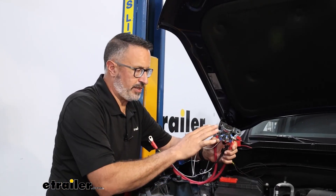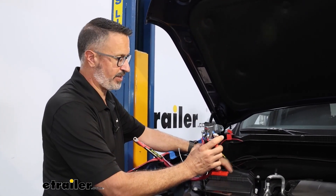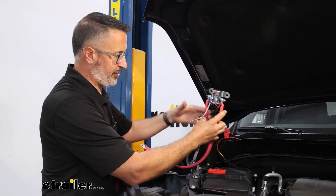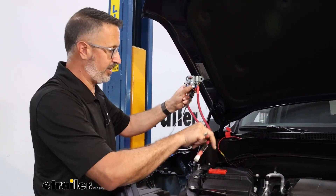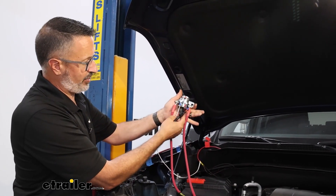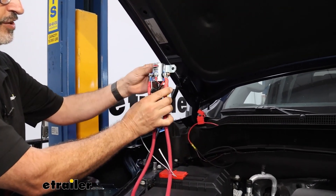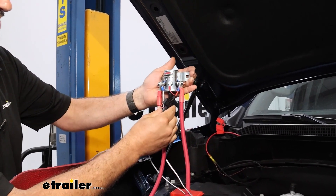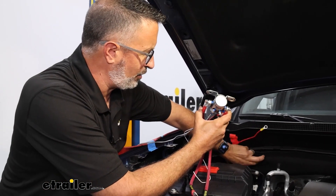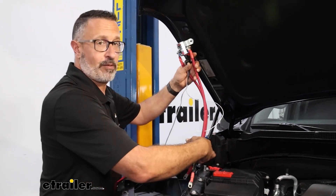The first step for the installation is to find a mounting location for the battery disconnect and then make the appropriate hookups here under the hood. There are some rules to mounting this — it needs to be within reach of the battery, and it also needs to be mounted up and down like this. This switch is helped by gravity, so make sure you mount it in this orientation. Today on our Silverado, we're going to be tapping in back here on the firewall. It's metal back there and within reach of the positive post of our battery, so this is going to be our mounting location.